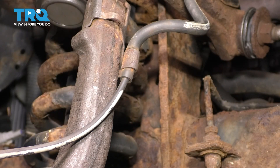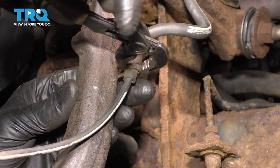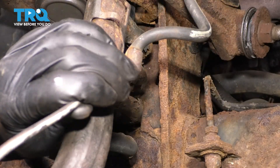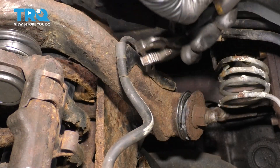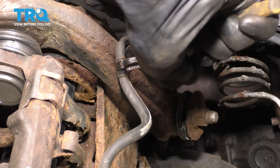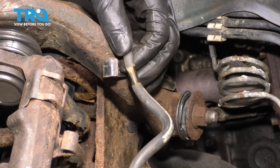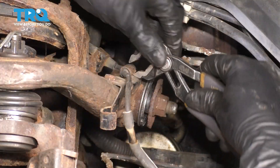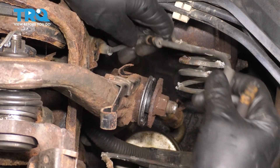Keep going up, and on the knuckle here it'll have a steel clip that holds it. Bend this very gently outward and you can pull the wire right out. Up here on the control arm, same thing — another steel clip, give this a slight bend and pop it out. There will be a lot of these — pop this out.